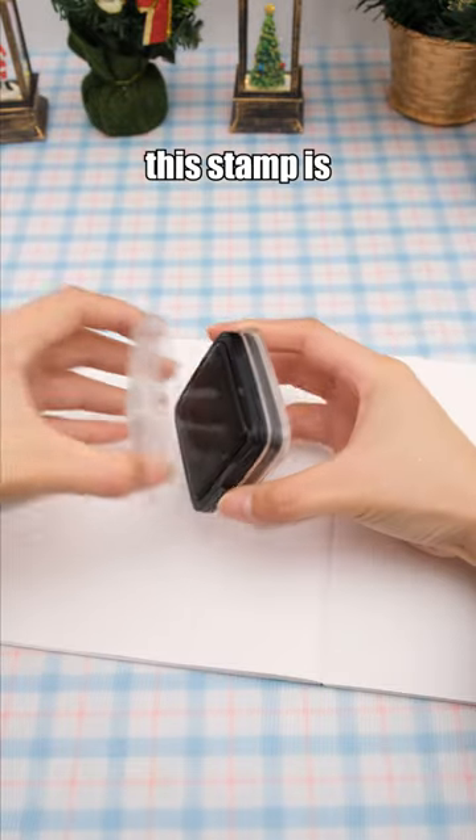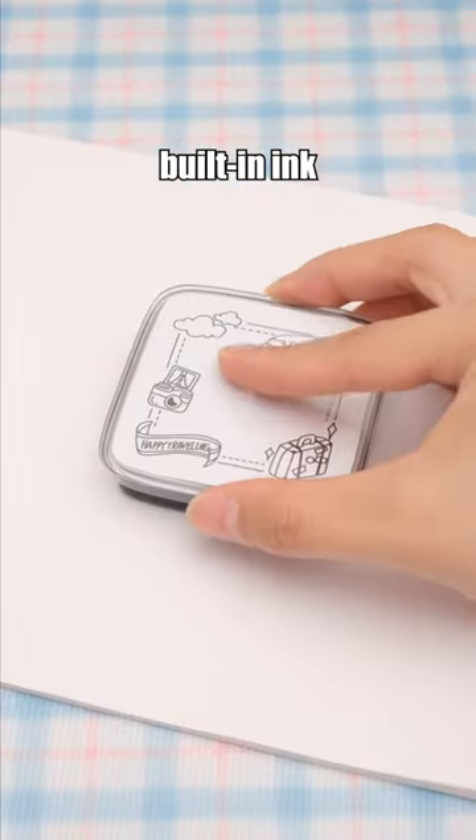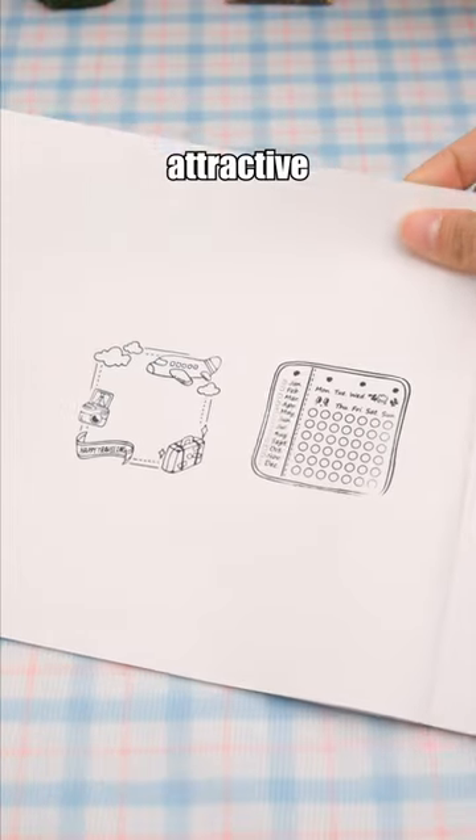Regardless of your drawing abilities, this stamp is a must-have. It comes with built-in ink for immediate use and features a clear and attractive pattern.